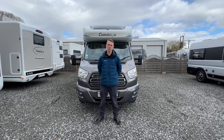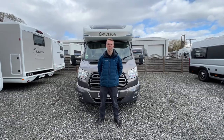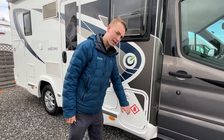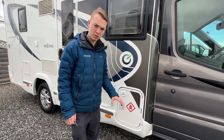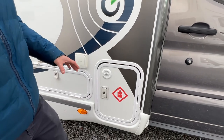Hi, I'm Callum from Time Valley Motorhomes and this is the handover of the Chasson Welcom 610. Starting on the driver's side of the motorhome, the first point you reach is your gas locker. Normally this would have a conventional 6kg propane bottle, but this customer has had the Gas-Low system fitted, which is a refillable bottle.